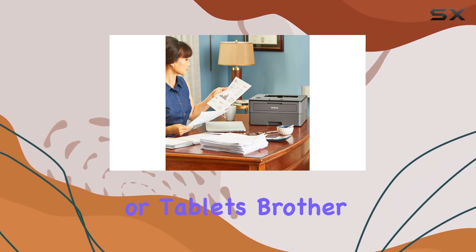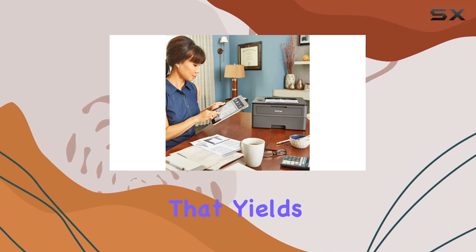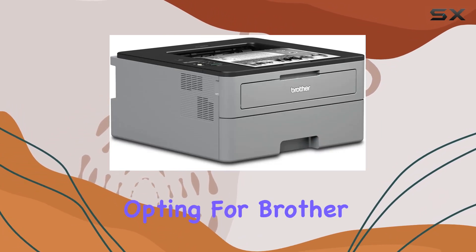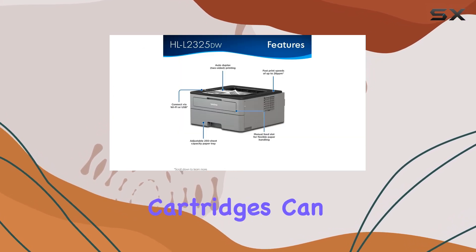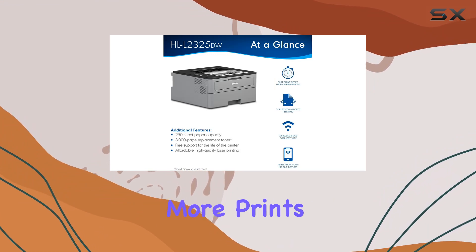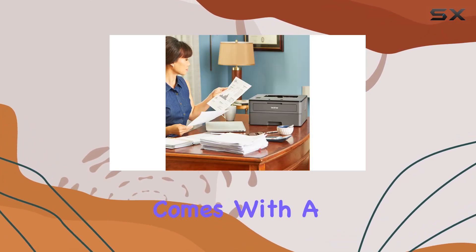Brother ensures cost-effectiveness with its starter toner cartridge that yields up to 700 pages. When it's time to replace toner, opting for Brother genuine high-yield cartridges can significantly lower printing costs, providing up to 2.5 times more prints compared to standard cartridges.